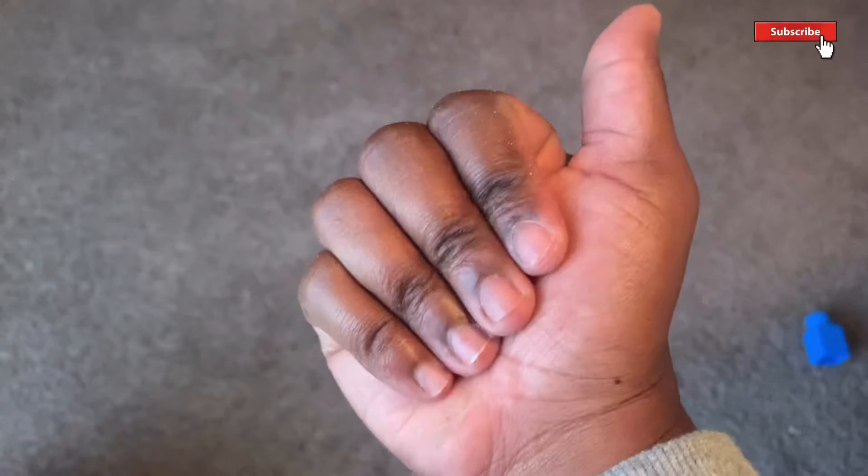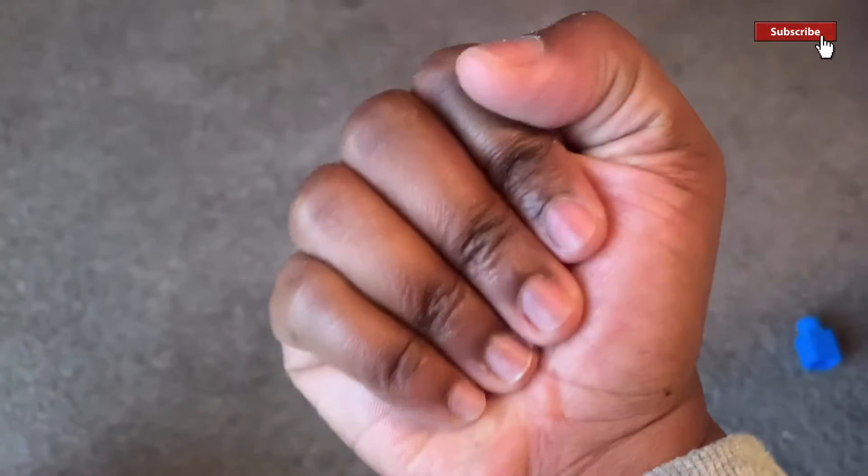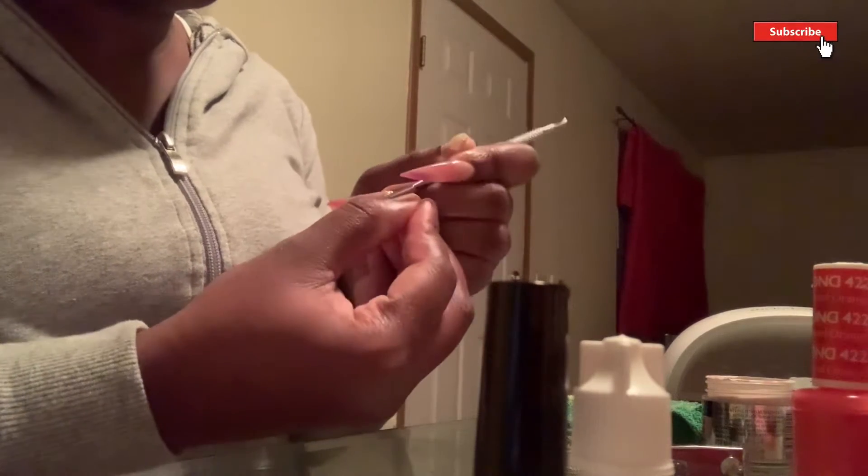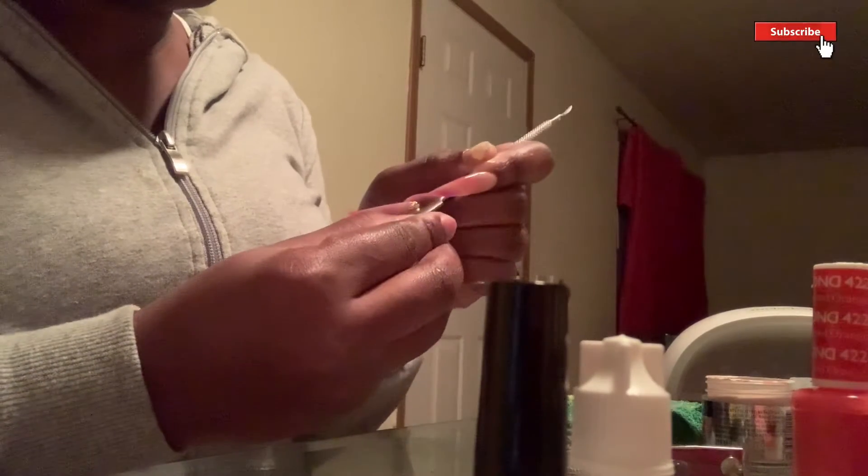So these are my nails bare — ugly looking, a mess, don't mind them, but this is just how they look. I went ahead and did the other hand off camera just to see how it would look.